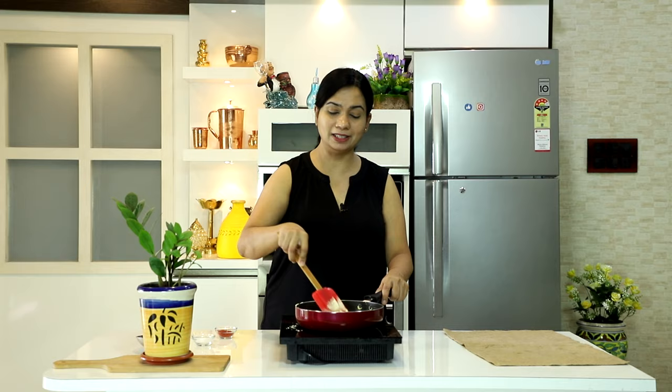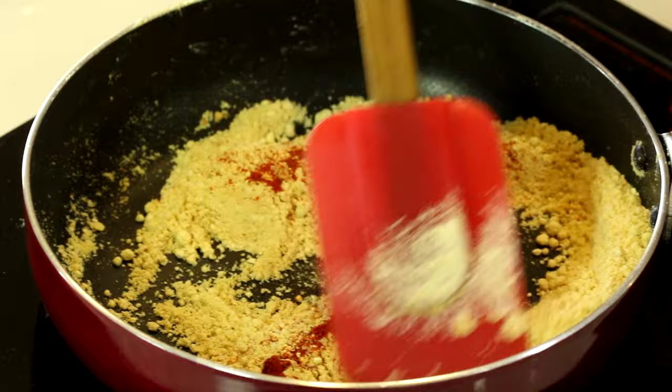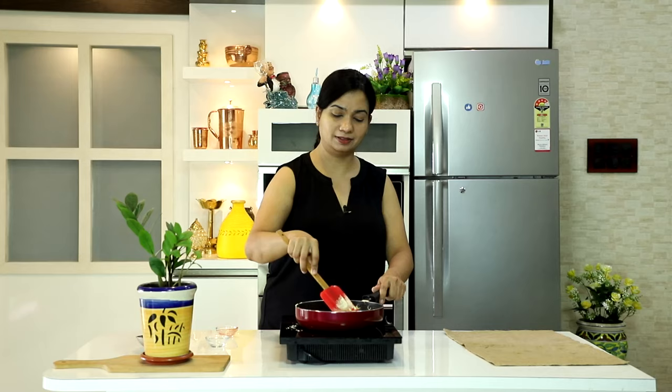Toh yahaan par besan achche se bhoon chuka hai, aap dekh sakte hain iska color halka sa badal gaya, change ho gaya. Ab hum isme daalenge ek chamach lal mirch ka powder. Zyada masala is sabzi mein nahi daalte. Aur namak. Ye mix karna hai, aur gas band kar lenge.